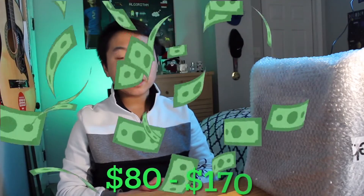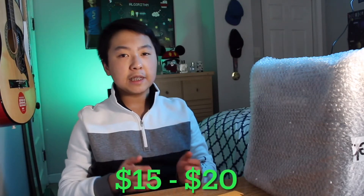Right here we have the Crate XT15R practice amp with 15 watts, and this right here is going to be our Slinky guitar string. The Crate amp usually ranges between prices of $80 to $170, and the Slinky guitar strings usually range between prices of $15 to $20. But let's go ahead and open this up.